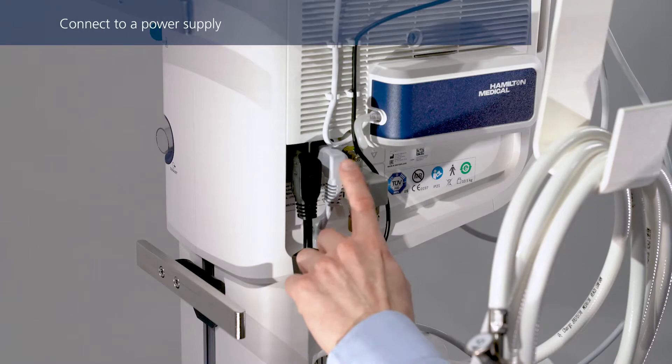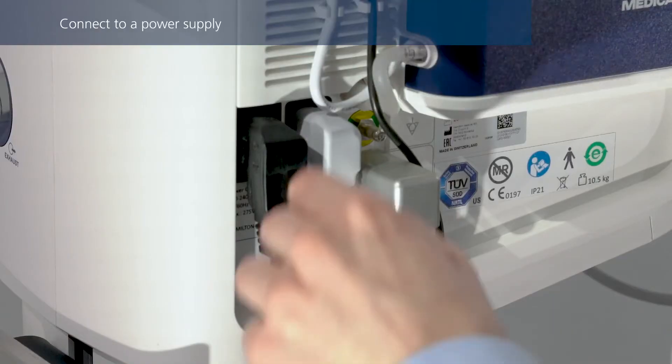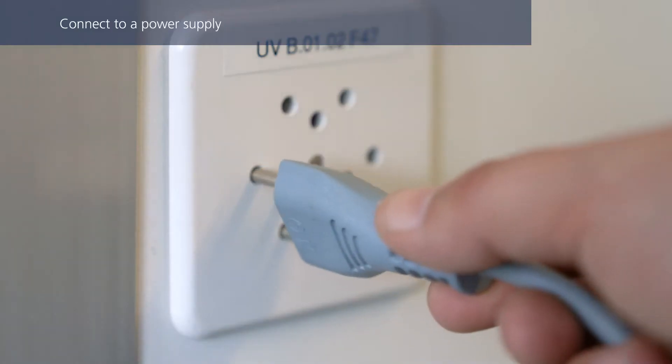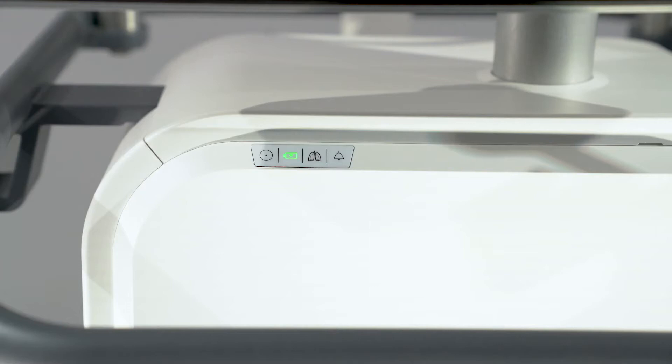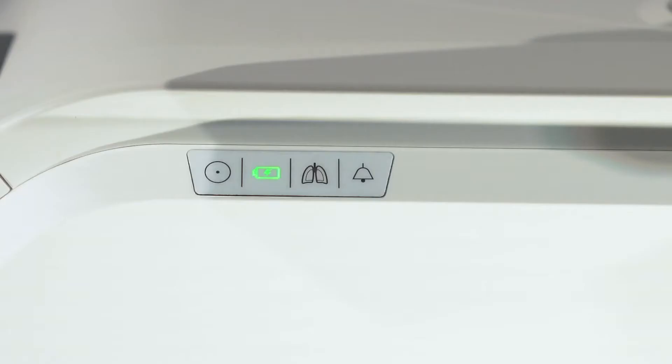Make sure the power cable is firmly connected in the socket to prevent accidental disconnection, and then connect it to the primary power outlet. The battery status indicator shows the charge status of the battery, even when the ventilator is turned off. When the indicator is solid green, the battery is fully charged and connected to primary power. When flashing, it means the battery is still charging. If the battery is not charging for whatever reason, the indicator will remain dark. Make sure the ventilator is connected to a power source prior to starting ventilation.